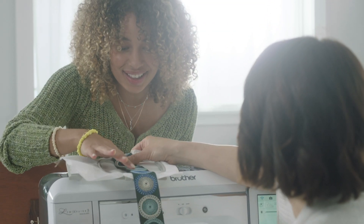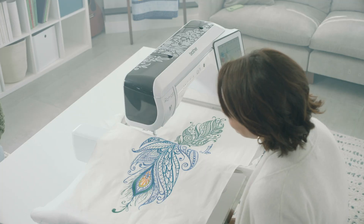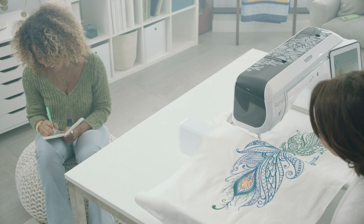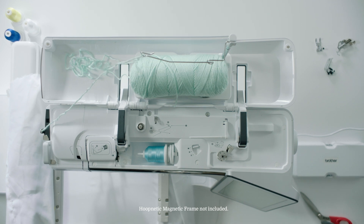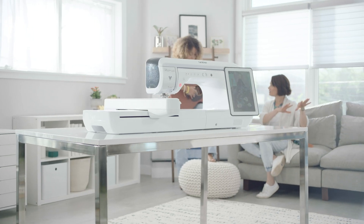New long stitch designs allow you to add a unique geometric enhancement to just about any project. Embroidery Connect gives you the ability to connect multiple designs to make one large embroidery motif. The Luminaire 3 also has a range of advanced features that make it an incredible sewing, quilting, and embroidery machine all in one.